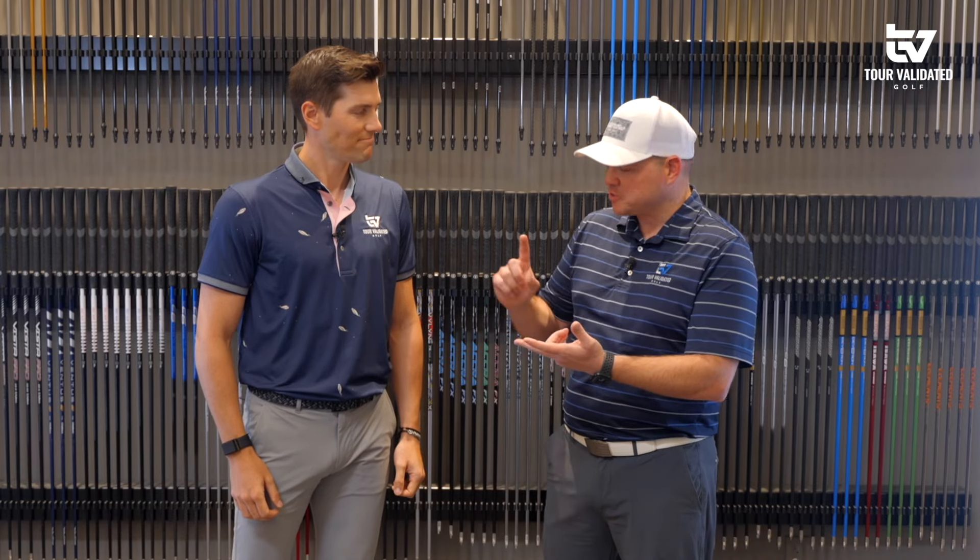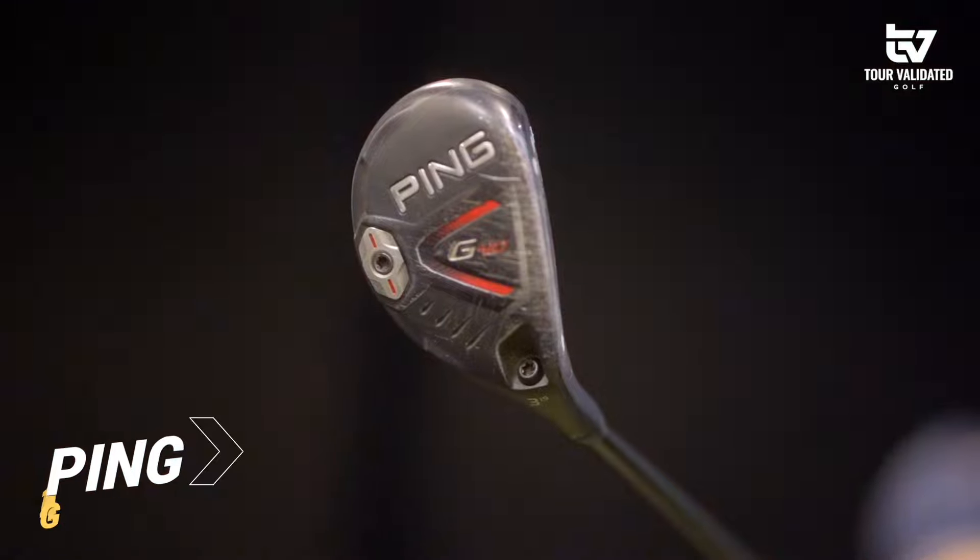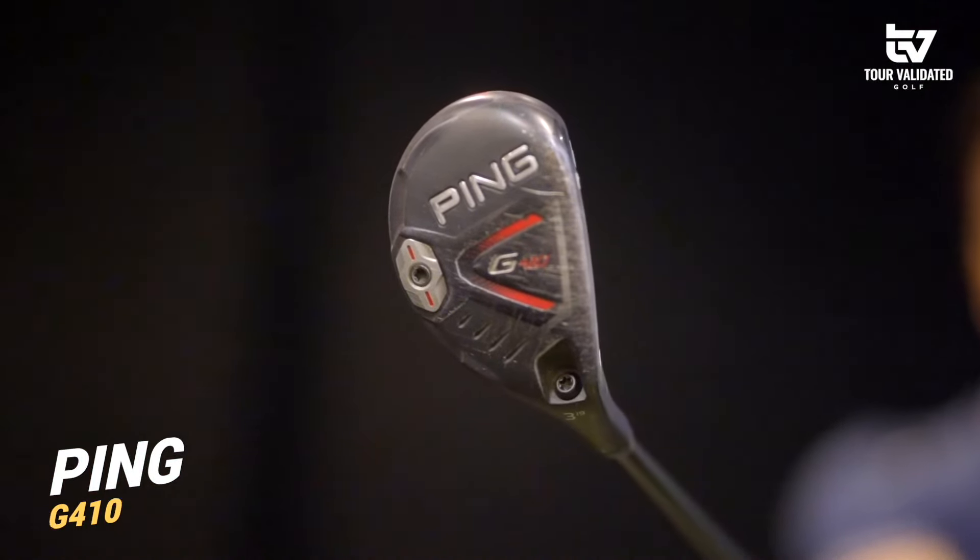We both kind of don't necessarily fit that mold. DJ is a hybrid player but has the lower index, the speed, and the golf pedigree background. I'm a little bit higher index, don't have the speed, and I can't hit a hybrid generally to save my life. I'm interested to give it another try today, but I'm a driving iron guy. So we're going to put these things to the test — see what DJ does with a driving iron, and see how the hybrid works in my bag.